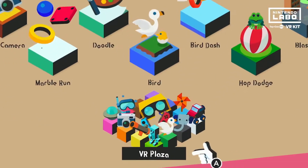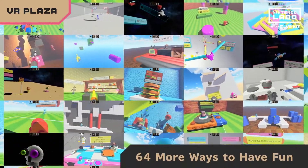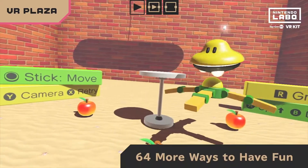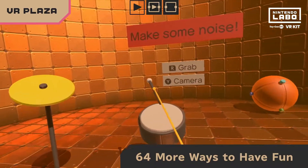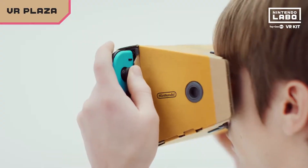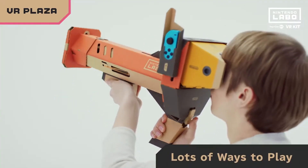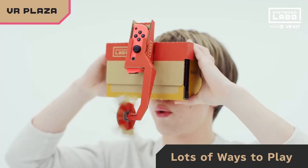VR Plaza is loaded with 64 more bite-sized games and experiences — 64! Abduct stuff as a UFO, drive a virtual car, rock out, even control gravity, all in VR. For some games, you just need Joy-Con controllers. For others, you'll use your different Toy-Con creations.